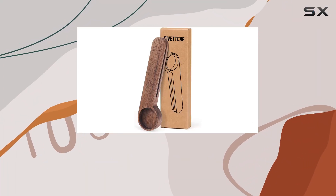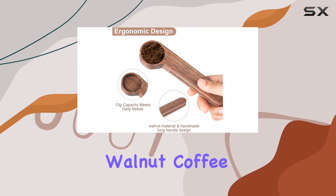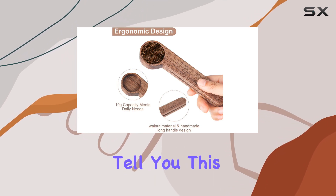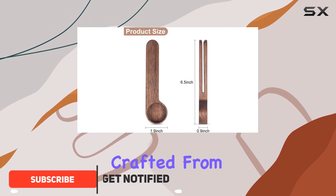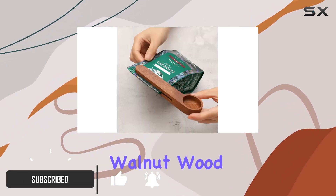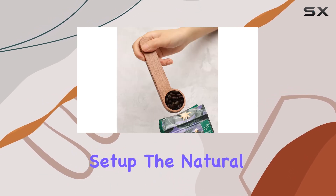Hey there, coffee enthusiasts! Today we're diving into the Civic Calf North American Walnut Coffee Spoon. This isn't your average spoon — it's a game changer for your morning brew ritual. Crafted from premium quality walnut wood, this spoon not only feels luxurious but also adds a touch of elegance to your coffee setup.